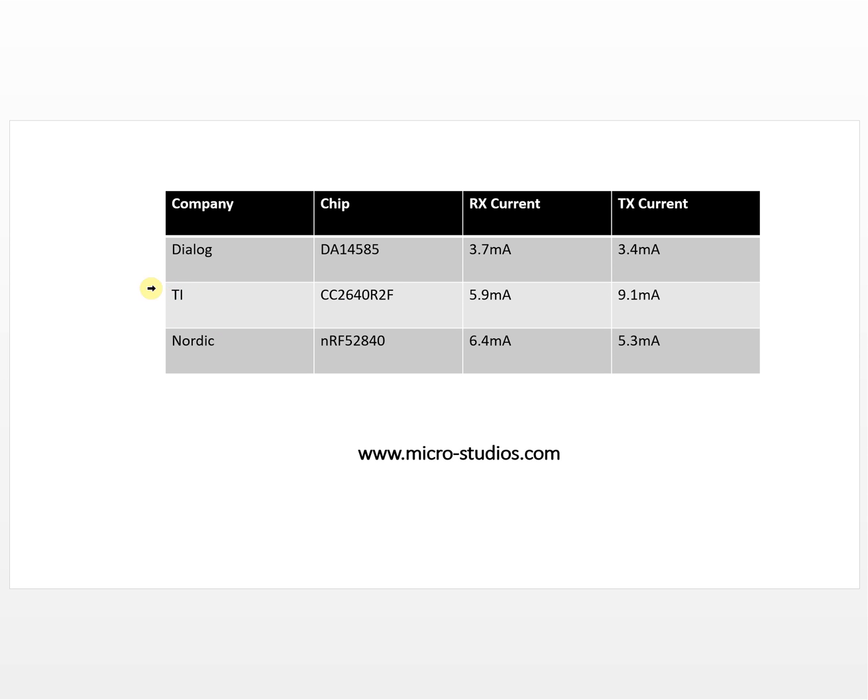We used to use lots of Bluetooth chips from TI. All of these are Bluetooth 5 chips. Bluetooth 5 is the latest Bluetooth protocol — it has four times the distance compared to Bluetooth 4.2 and double the data rate. We chose all Bluetooth 5 chips from different companies, and this one is clearly the best for power consumption.